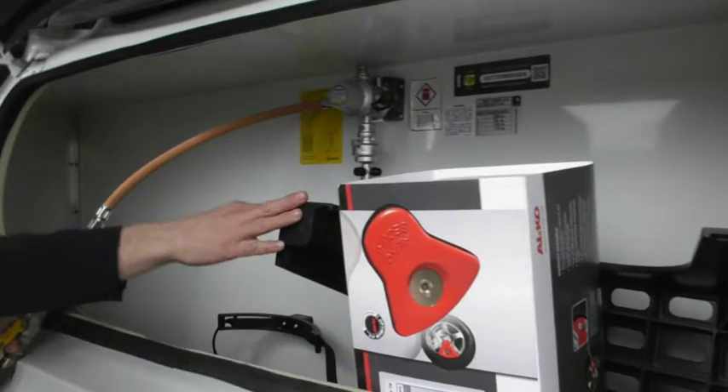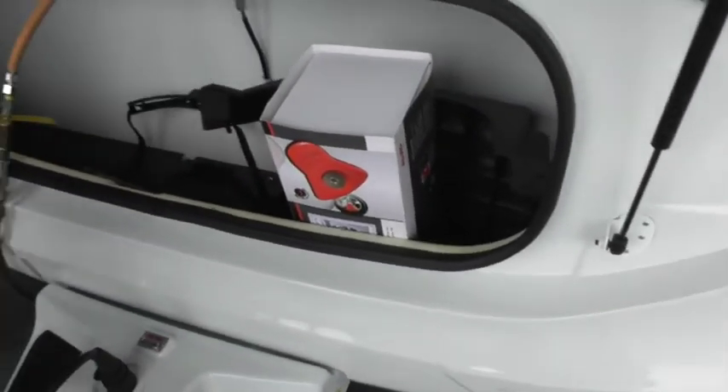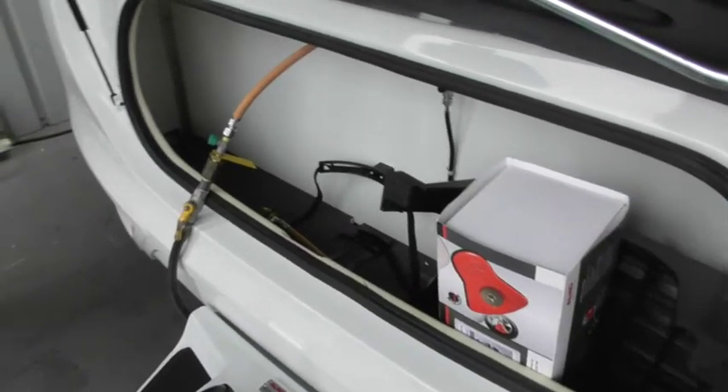Inside here, all we've got is your step, so it comes with a plastic step. One of the wheel locks — so that's one, the other one is actually under the bed. Happy with the gas locker? Yeah, it's fine.